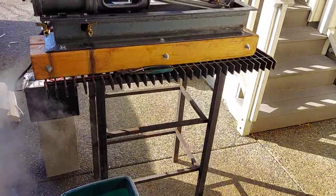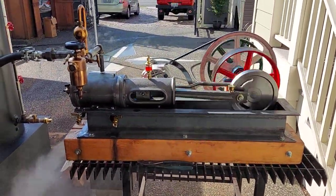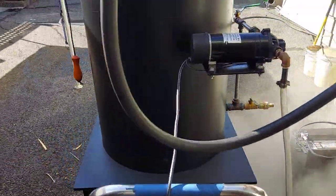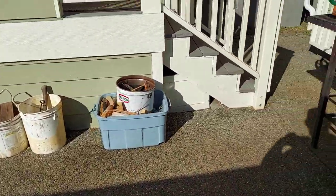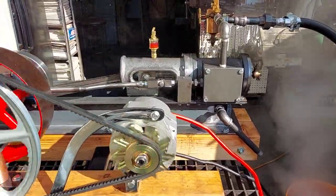Beautiful chuff to it. It's only running at about 100 RPM right now, but it'll run at 275 wide open. The engine has a 3 inch bore and 4 inch stroke.